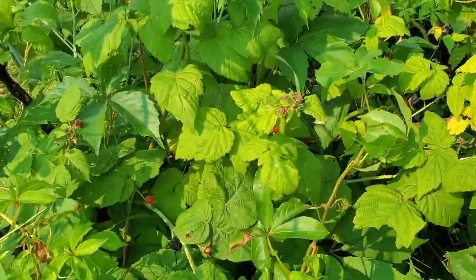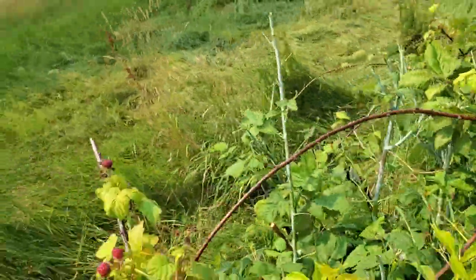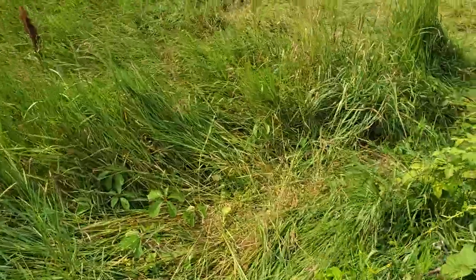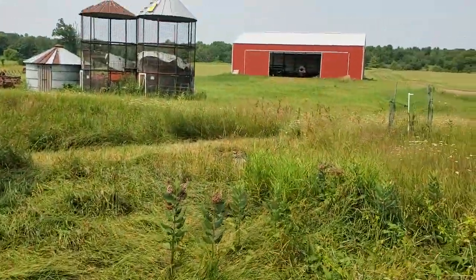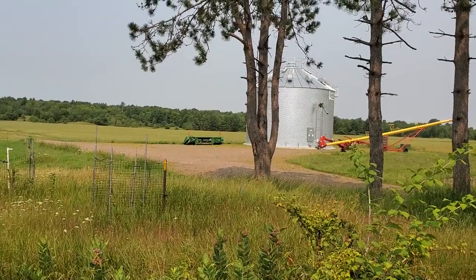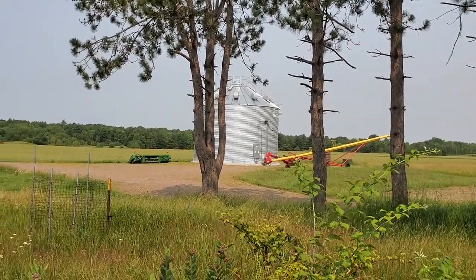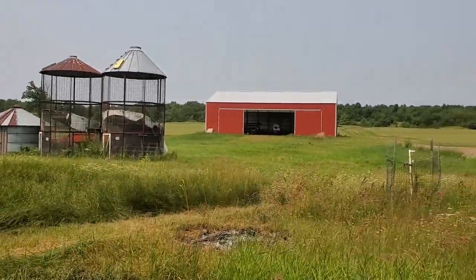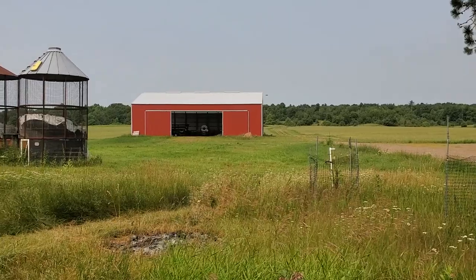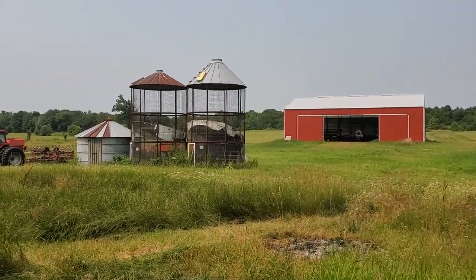That's kind of a boring video, but for the 10 people who watched this, thanks for playing along. The wheat should come off — I'm hoping in two or three weeks. I'll put it in the bin and start lining up buyers. There are a couple people out there that might want it. We'll see what we get and then go sell it.